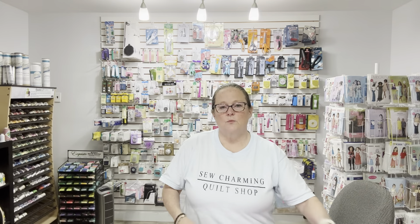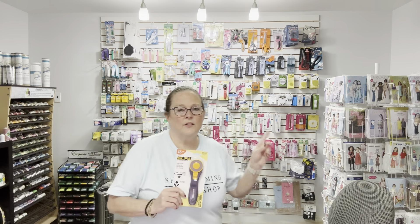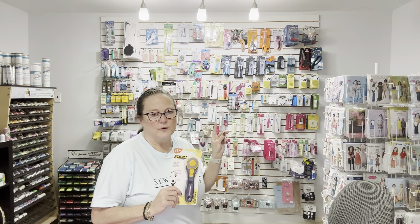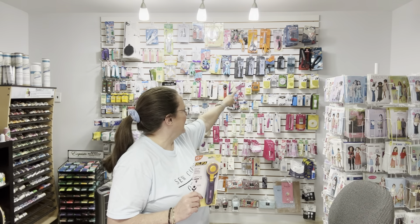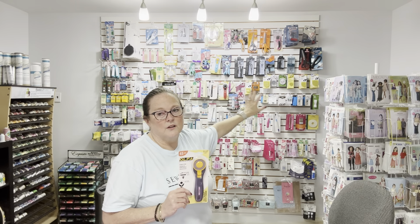So you've got the cutting mat. You're going to need a rotary cutter. There are a host of different rotary cutters — you can see on the wall behind me we've got a lot of different ones. Just pick a rotary cutter and get started.